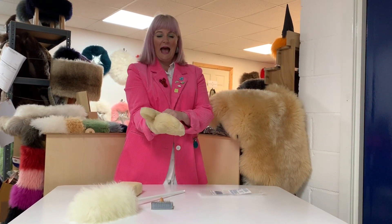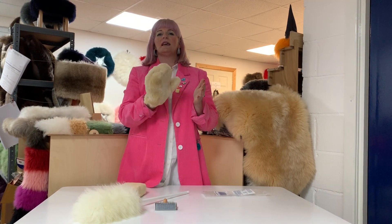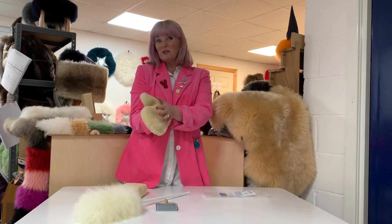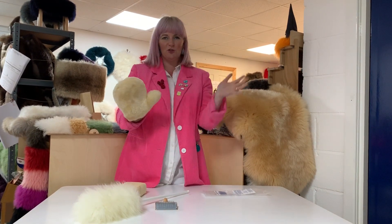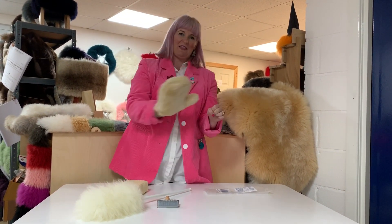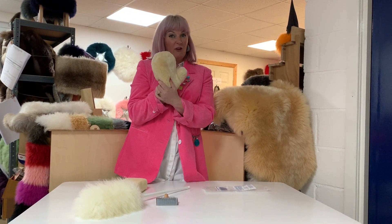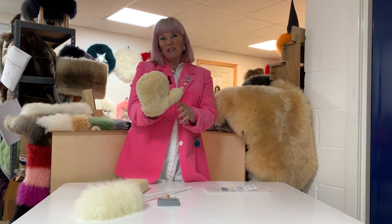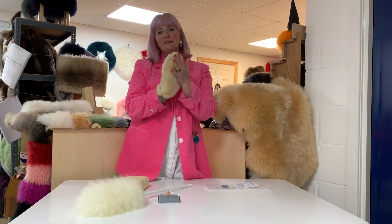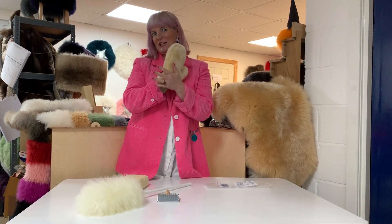And then finally we have a polishing mitt — fantastic again for windows. People use these on cars, motorbikes, and caravans as well, but to get that extra shine once you've removed all your product, on windows and mirrors, kitchen work surfaces, granite worktops, stainless steel — they're just great. It's lambswool so it's absolutely not going to scratch anything.